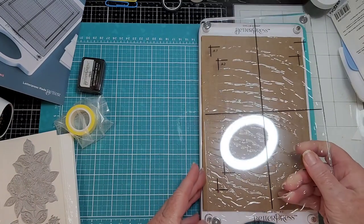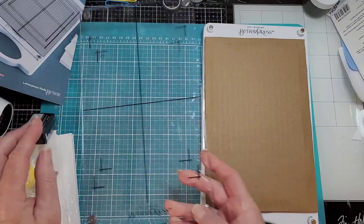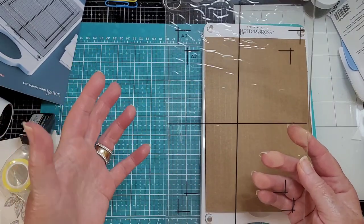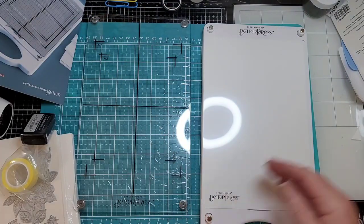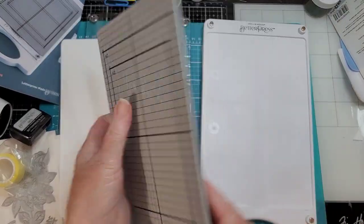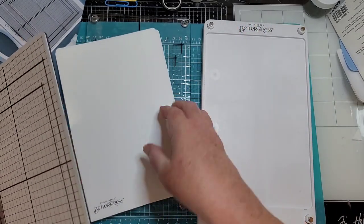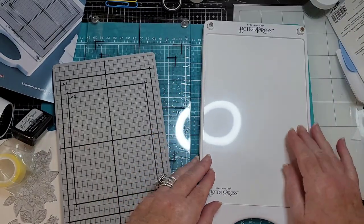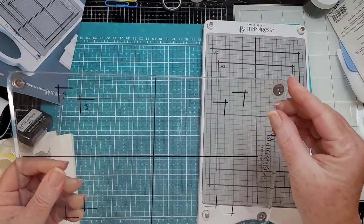These magnets are really strong. This is the top — you'll notice the grids. Here's A7 and A2 to line up: A2 size is four and a quarter by five and a half, and A5 by seven is an A7 card. It has plastic on it and then a piece of cardboard for protection. Then we have shims, and here's the magnetic plate — it has a little give to it, a little indention. From watching videos and the instructions, there are actually three shims tucked right in there, and the magnetic plate snuggles right in.